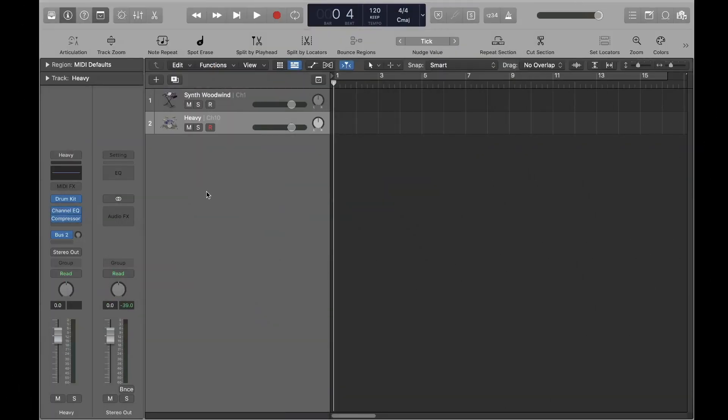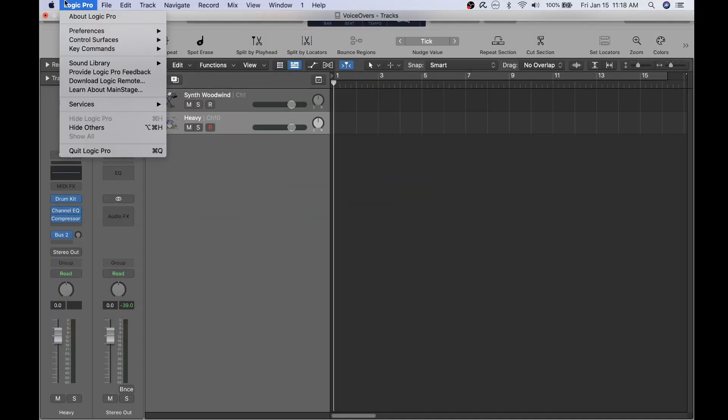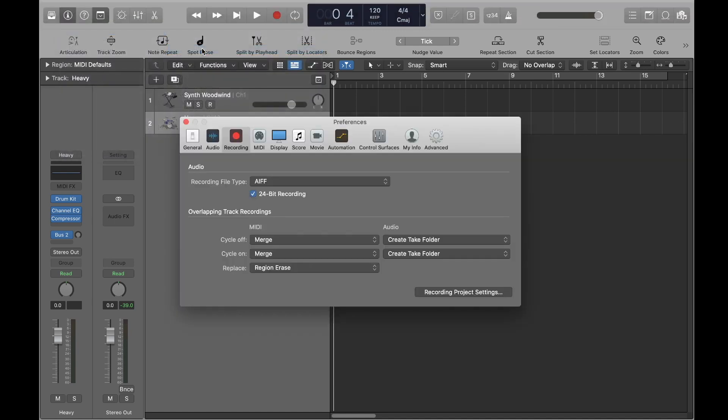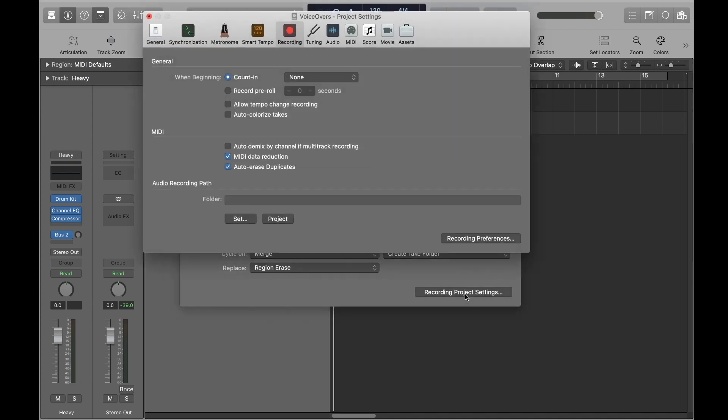The first step is to set your recording preferences in Logic Pro X. Click on the Logic Pro drop-down, go to Preferences, then Recording, then click the Recording Project Settings button, and make sure that Auto-Demix by Channel if Multi-Track Recording is checked.